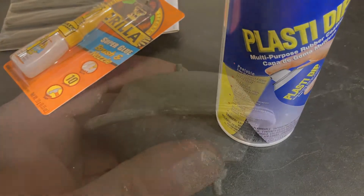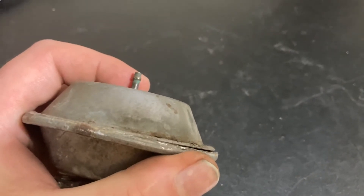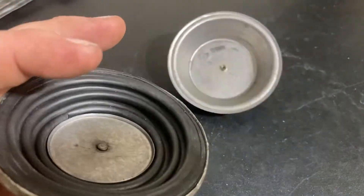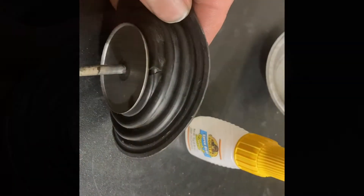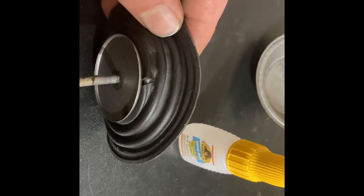If your diaphragm's in a case, you're going to need to use a pair of channel locks and slowly bend the edge around it, working your way completely around, bending the edge a little bit at a time until you can pop it off and get to the leak. Then clean your area thoroughly to get rid of any grease or residue using rubbing alcohol.